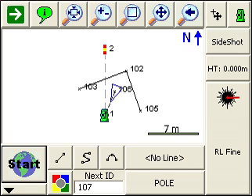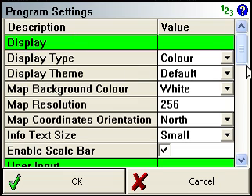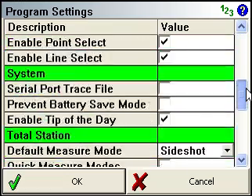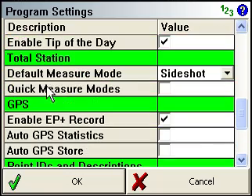Now, if you've watched the measure angle offset command, I showed you how to use it, and I had mentioned there was a quicker way you could do it. If you go to your start menu, in the program settings and scroll down, you'll see there's an option to turn on quick measure modes.